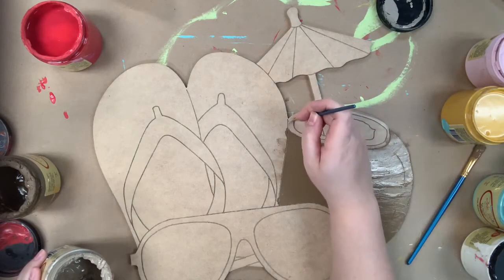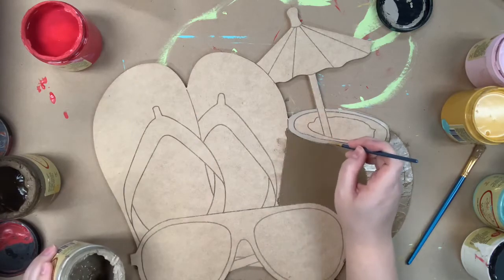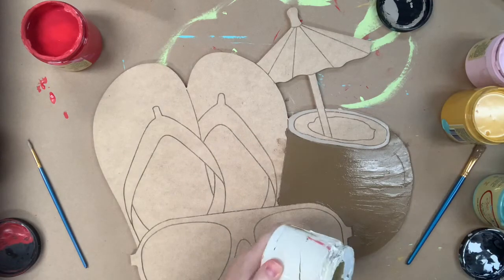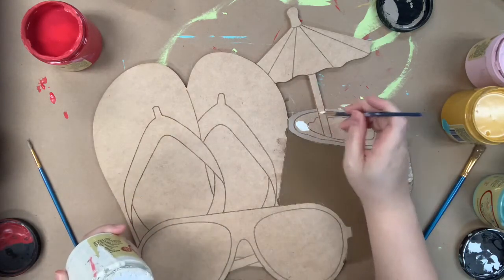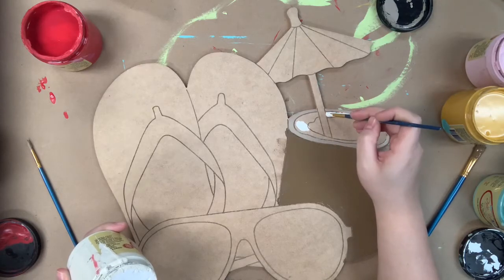The color I went in first with was pine cone, and I'm going in now with putty for just this little rim on my coconut — I wanted to say pineapple. And then I'm going to go in with some white; this color is cotton, which is Dixie Belle's whitest white. This is kind of like the inside of my coconut.